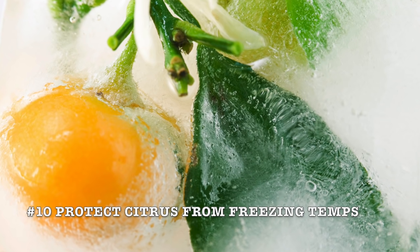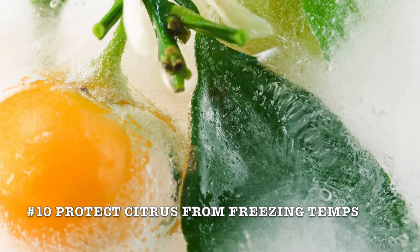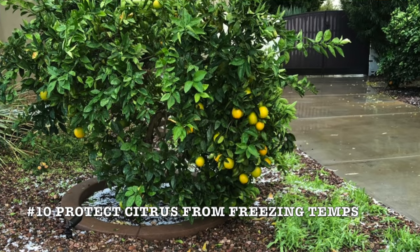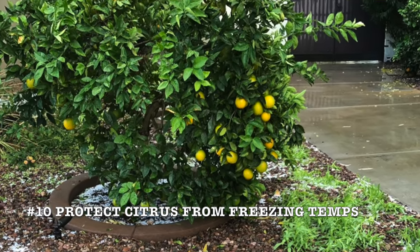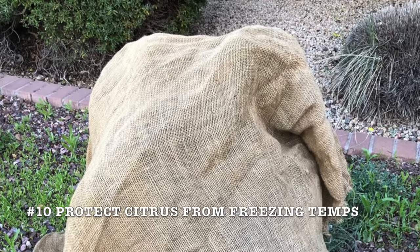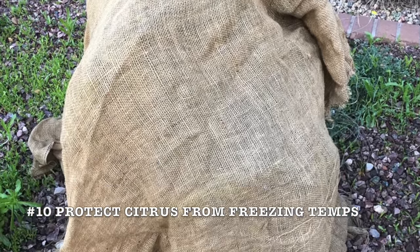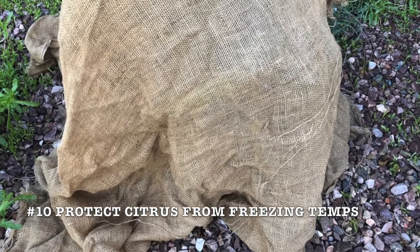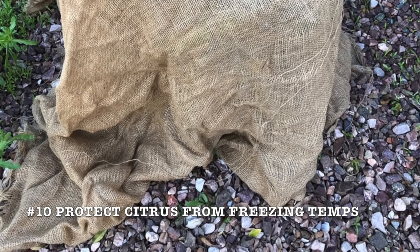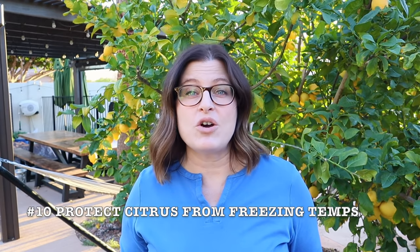All citrus varieties are frost tender and need to be protected from freezing temperatures. Citrus should be brought indoors or covered with frost cloth when nighttime temperatures go below 35 degrees. Citrus in containers are more susceptible to frost damage because they don't have that added insulation that trees do when they're grown in the ground. Cover your citrus all the way, draping it over the container and all the way to the ground to trap that radiated heat if we have a cold night that goes below freezing.